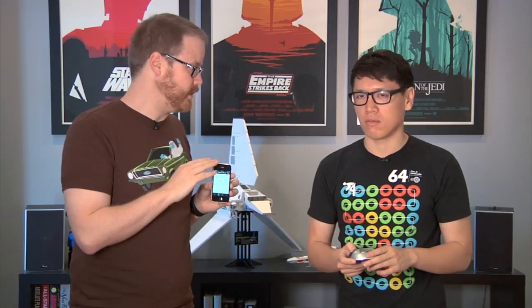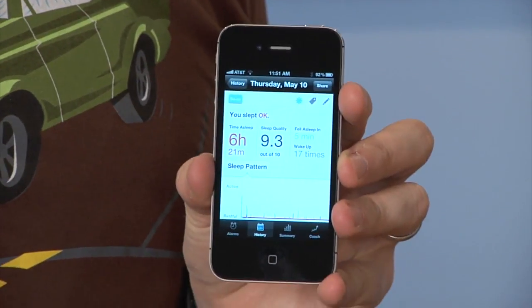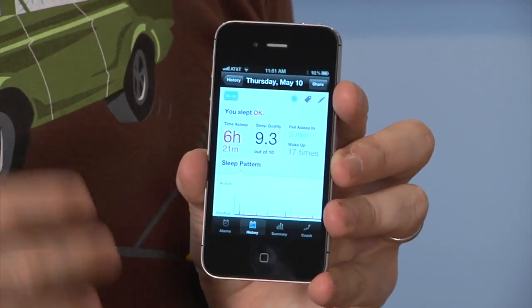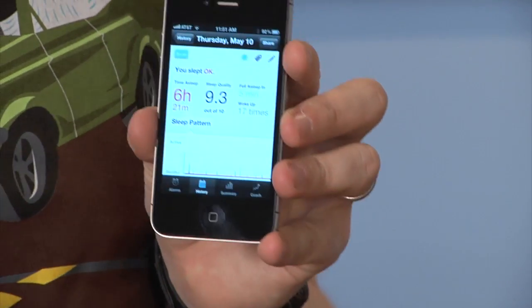I think that this is less good than the software that came with the Fitbit. I used the Fitbit for a fairly extended period of time until I accidentally sent it through the washing machine and it broke. There's a sleep coach function of this Lark thing that I started, but I don't sleep with it on weekends because I don't need an alarm on the weekend, and I find that the wristband is actually a little bit disruptive to my sleep habits.